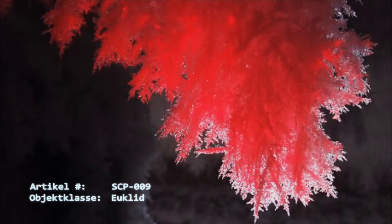Der Raum, in dem das Subjekt verwahrt wird, ist mit Temperatursensoren auszustatten, welche zu allen Zeiten überwacht werden müssen. Weiterhin muss der Raum durch nicht weniger als drei redundante Kühlaggregate gekühlt werden. Jede Fehlfunktion der Sensoren oder des Kühlsystems ist zu melden und sofort zu reparieren.